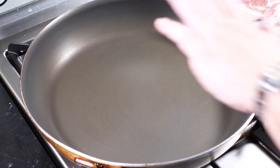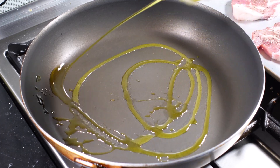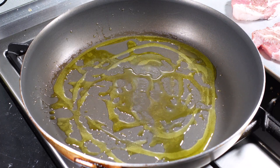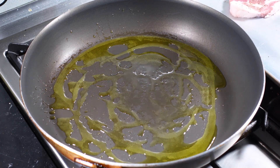Next step is in a preheated pan, add some olive oil and then sear the pork steak on both sides.